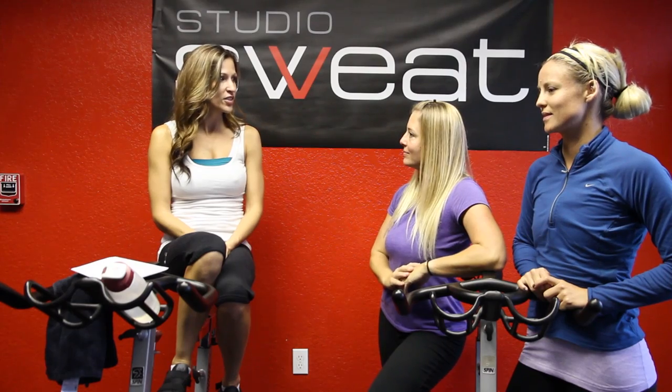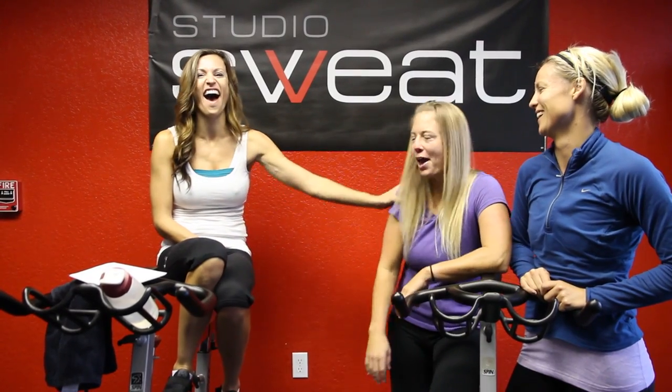So are you guys ready for Thanksgiving? Thanksgiving's coming up. Are you having anyone over? Some of my bestest friends in the whole wide world. That better be a good turkey. I'm gonna make you bring dessert. Okay, I'll bring dessert. You got it.